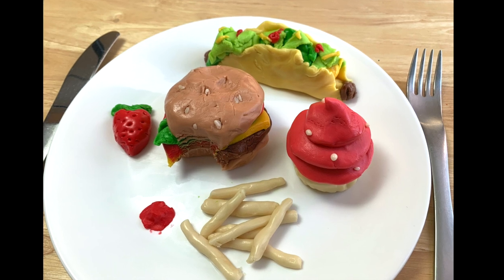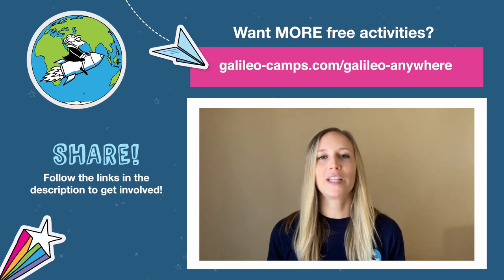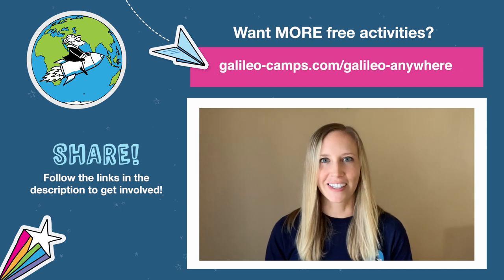And if you get hungry while you're working, feel free to have a snack. Once you're done, you can serve it to family or friends, or feast on it yourself. Well, that's it for this challenge. If you made an edible sculpture, we'd love to see it, so please take a photo or video and share. Thanks for watching, and we'll see you next time.